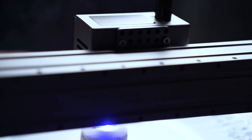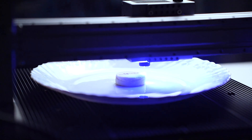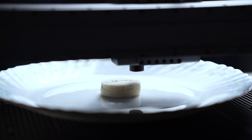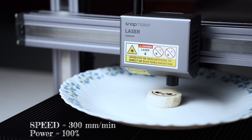Next up, we have some store-bought cookies. Laser engraving can be used to customize cookies. I will try to engrave some text on the cookie using the same settings I used for bread. I had to run the test multiple times to figure out the right speed, and for this laser the engraving looks good at 300mm per minute and 100% power.